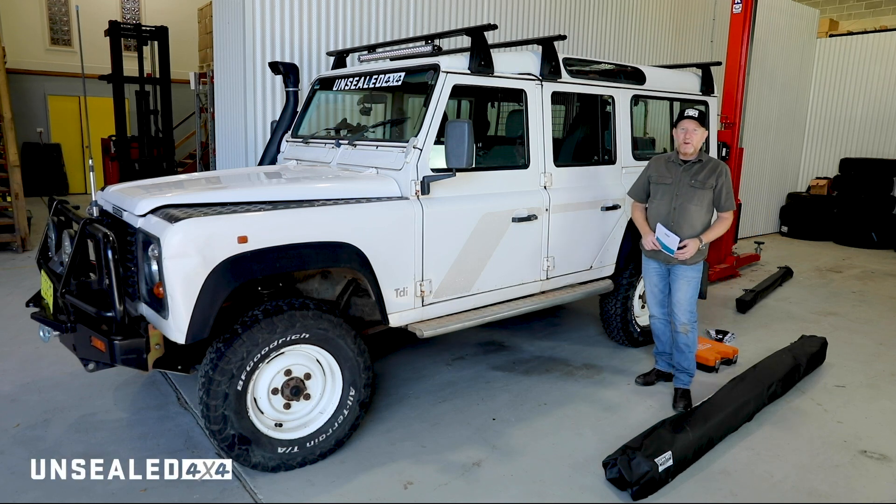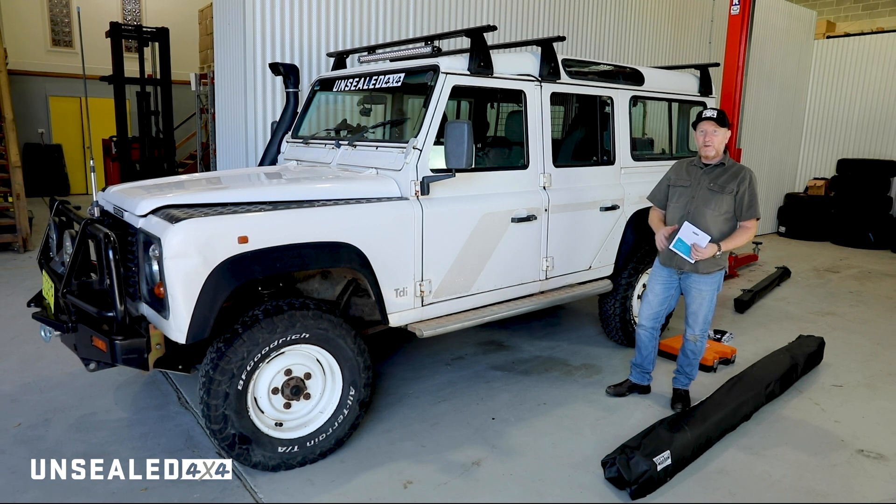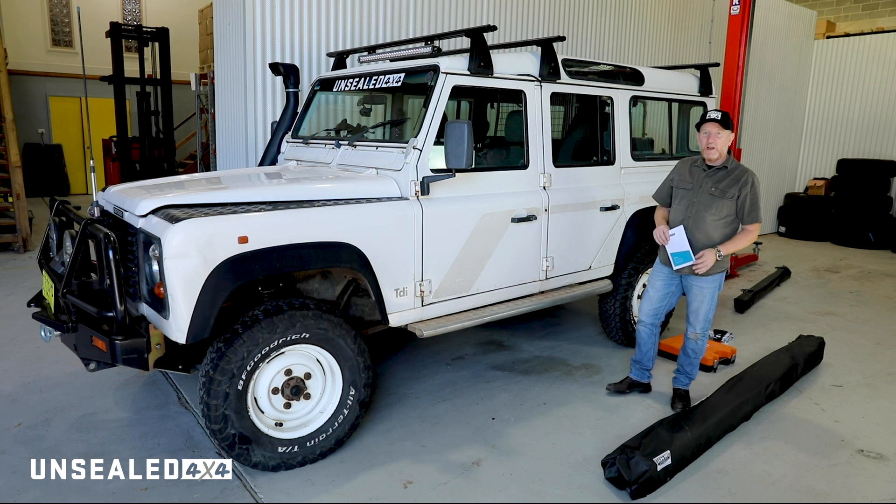G'day, Dino here from Unsealed 4x4. Finally in the Unsealed 4x4 office — first time since I started. It seems like things are starting to get back to normal and today we're going to do a do-it-yourself driveway series.